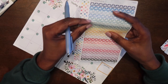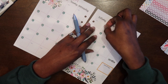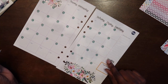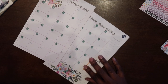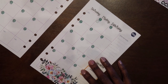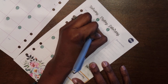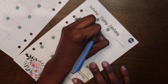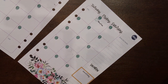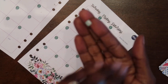On the first of the month I have my mortgage due. I'm just gonna stick my mortgage sticker there so you guys can see just a little bit better. I'm going to write in my mortgage, which is Navy Federal.